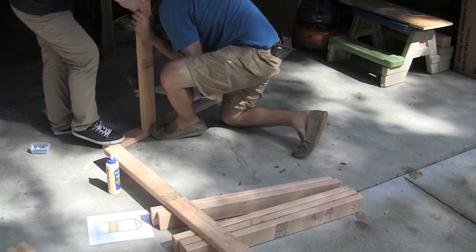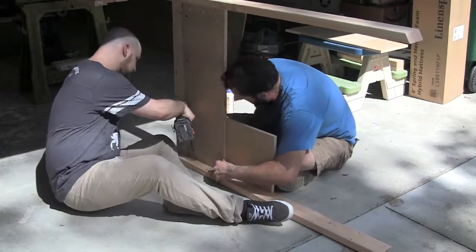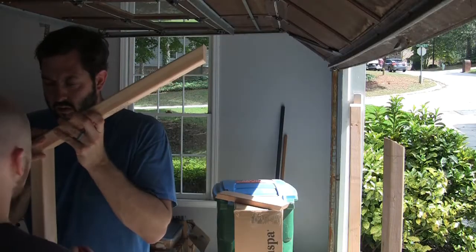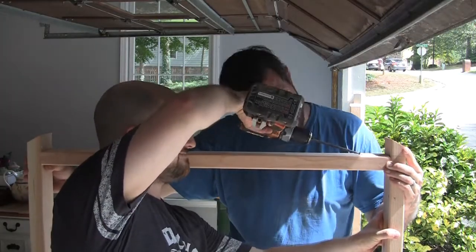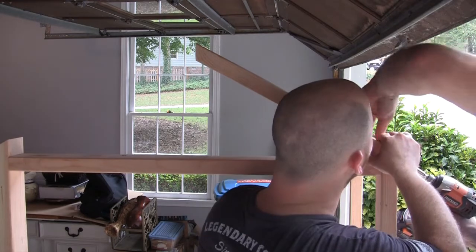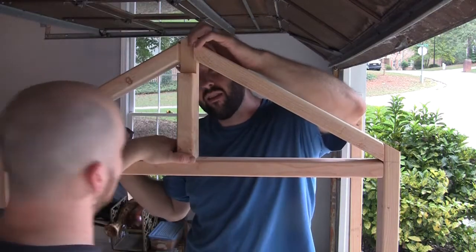For the first side, we piecemealed it — we put the bottom stretcher on to the two sides first, then the panel, then the middle stretcher. We should have read the instructions because that's not really how you're supposed to do it, but it worked out just fine. For the upper stretcher, we used one of the rafters to mark where it would go so we could put pocket holes on top. We marked for the ridge support, put the rafters on, then screwed the ridge support into place and screwed the two rafters to it.